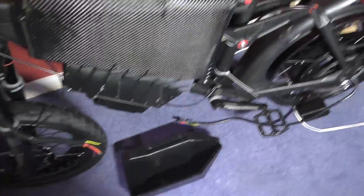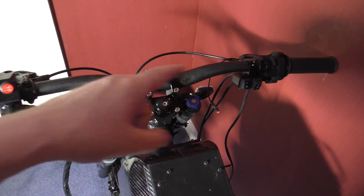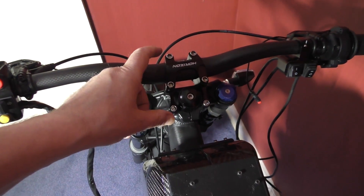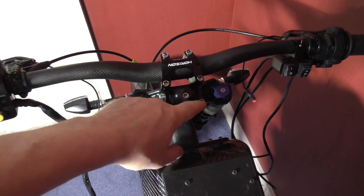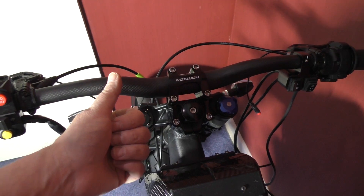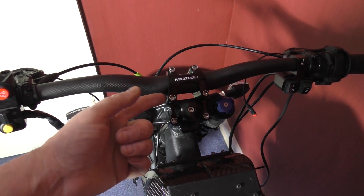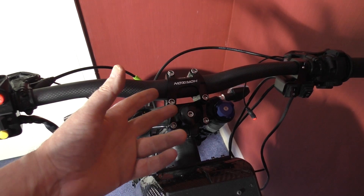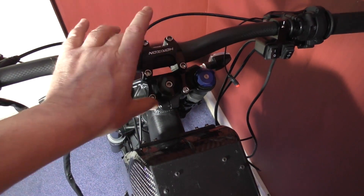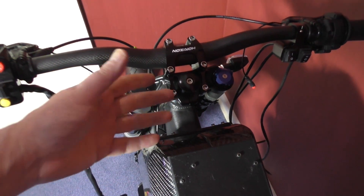I'm definitely having the switch panel. I've also got to 3D print something to bolt on here which is going to be a telltale — number one for the indicators, number two for the headlights, and I've got to have one for the main beam. So I'm just going to have a box of some kind there.